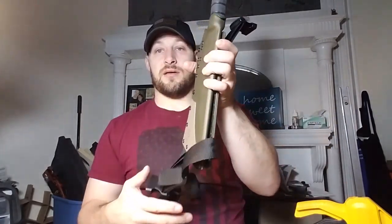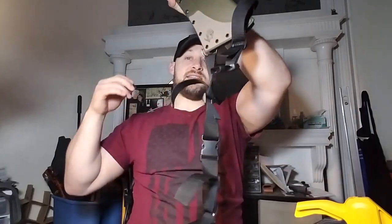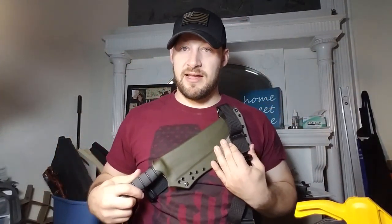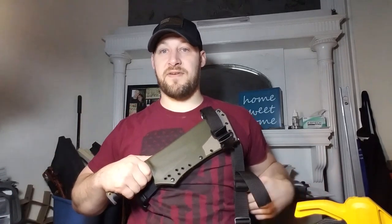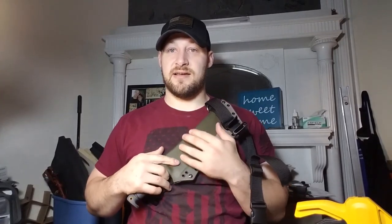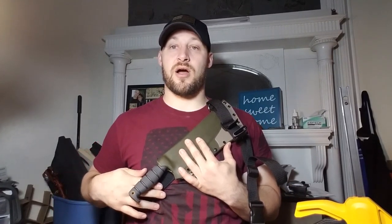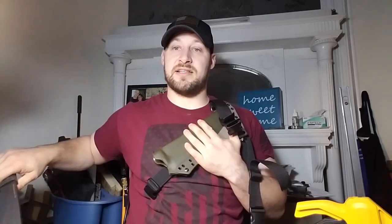It's set up so you can reorient your harness and carry the knife on your chest. That's one of my favorite ways to carry — on the chest, angled downward for your dominant hand to draw. I think that's a really cool, very comfortable carry.